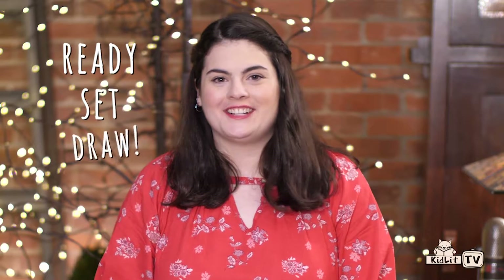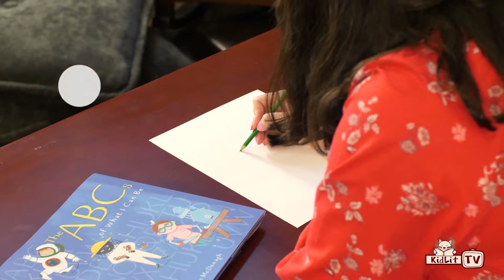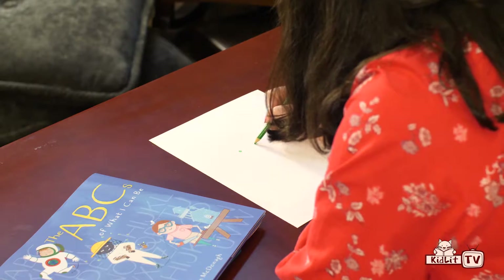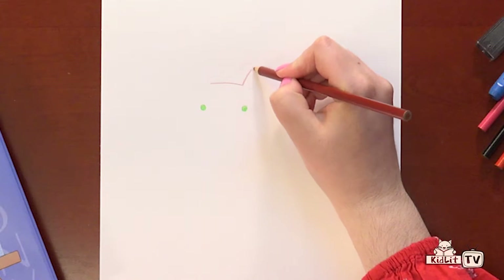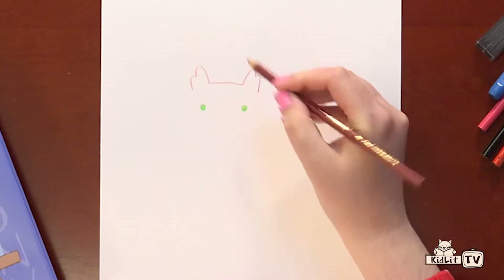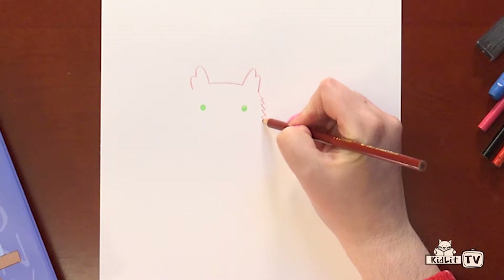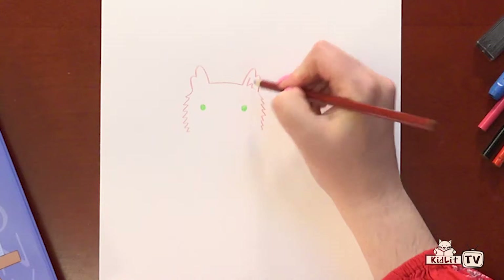Ready, set, draw! First we're going to take our green colored pencil and make two circles for the cat's eyes. Then we're going to take our brown colored pencil and make the top of his head, and two little mountains for his ears. And then we're going to zigzag down the sides for some fur, and make some fur in his ears.